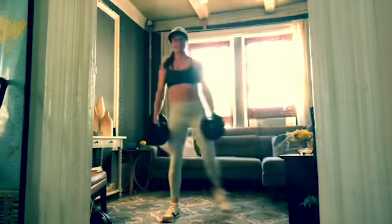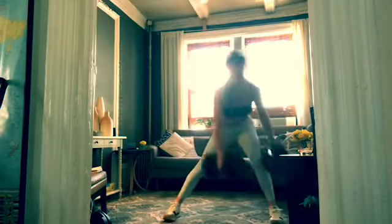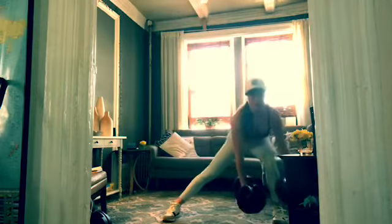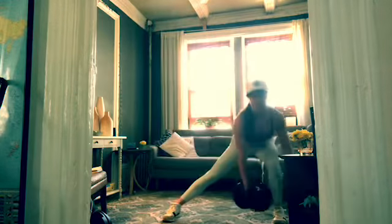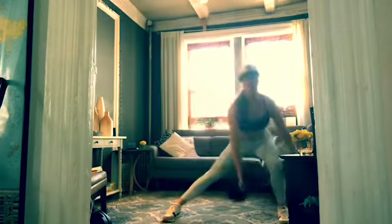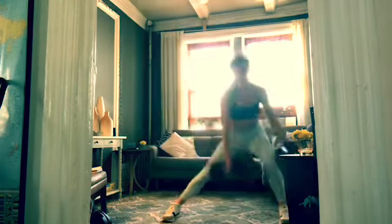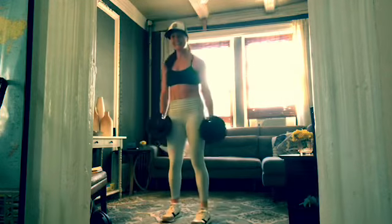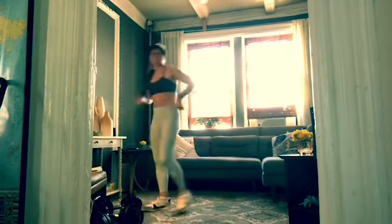Almost there, you guys. Five more — five, four, three, two, one more and rest. Get rid of those weights for a second, shake it out. We're going light — lightweight, maybe a pillow. Arms are up, knees are high, thirty seconds.